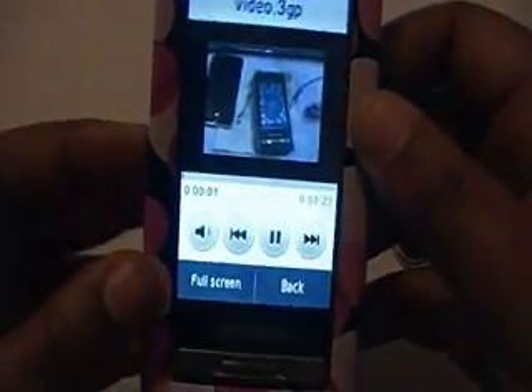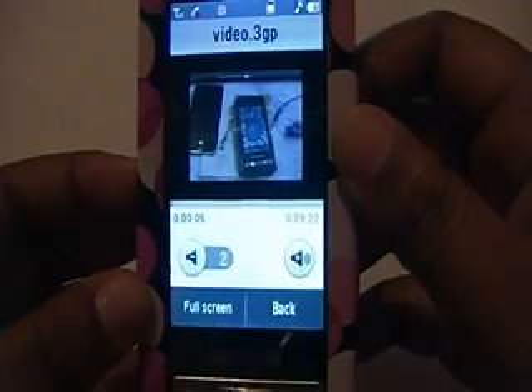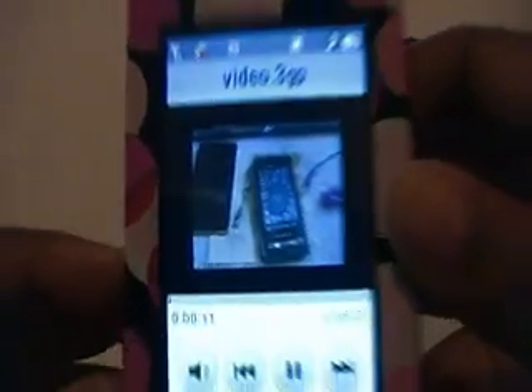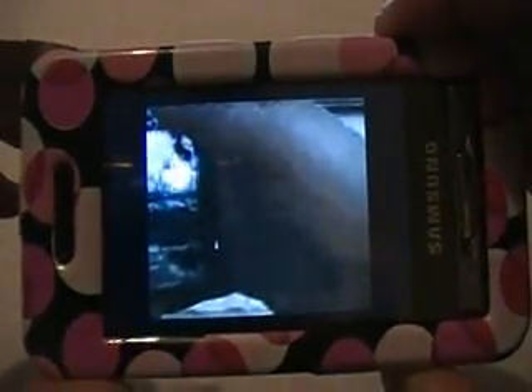You can hear the volume from my video playing right there — that's what the video is going to be about. Ignore the background noise. Let me put it on full screen — there it is, that's the pros and cons of the Samsung Finesse video that I did.